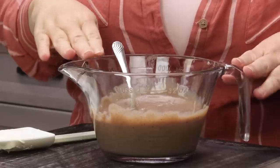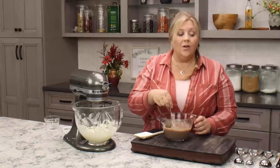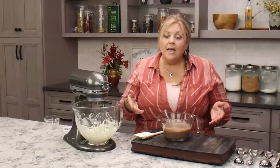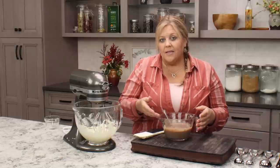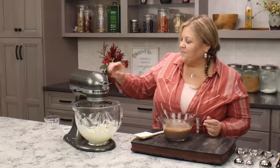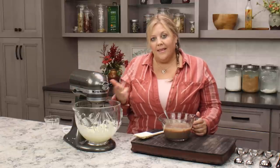The flour-sugar-spice base is now at room temperature — I left it in the refrigerator just long enough to make and cool the cookies. If you refrigerate it overnight, bring it out a couple of hours before using. It's important that the butter and the flour-sugar mixture are about the same temperature when you combine them — that gives you a smooth, light, fluffy frosting. With the mixer on low to medium, slowly stream or spoon the base mixture into the whipped butter.